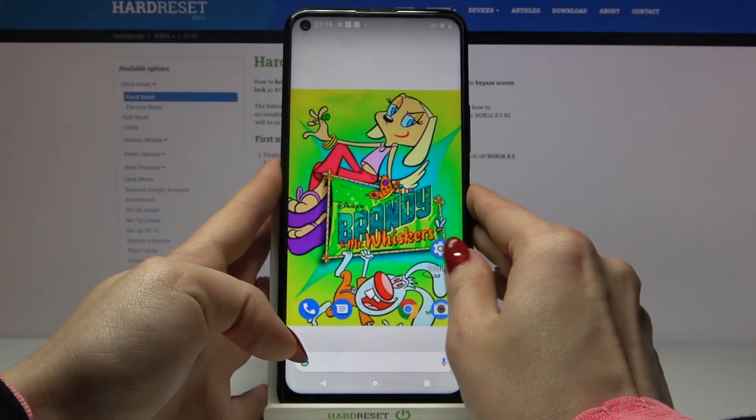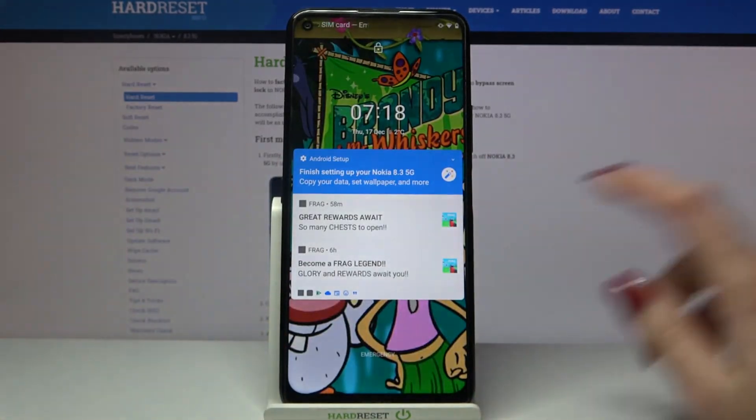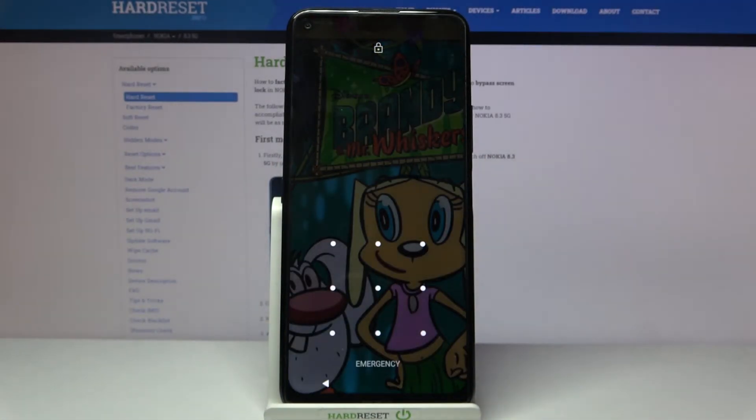Now when I turn off my screen and turn it back on, I can see that pattern is required.